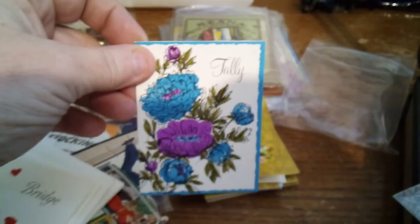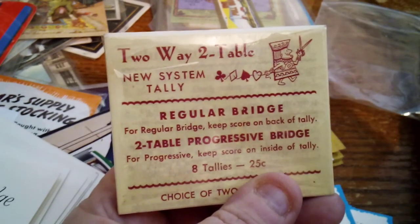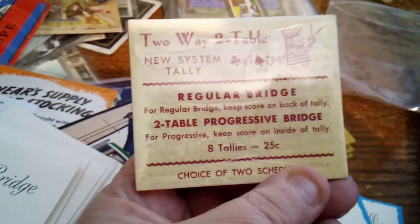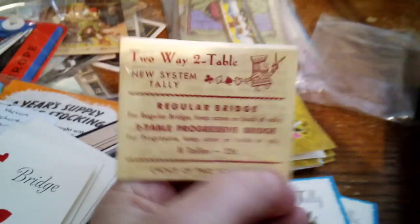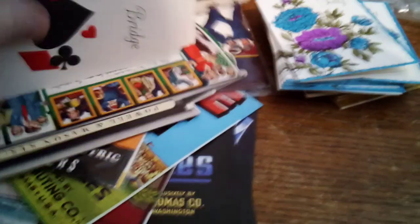Here's another one down here — these ones are really pretty too, it says 'Tally.' The graphics are so pretty. These are bridge tournament tally cards — two-way, two-table, new system. I never played bridge but it's cool for junk journaling.